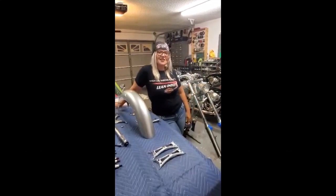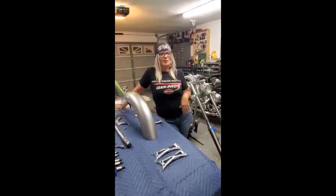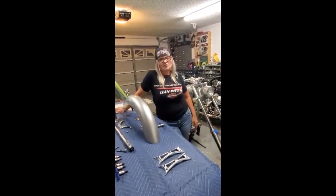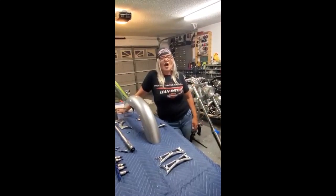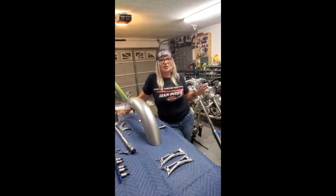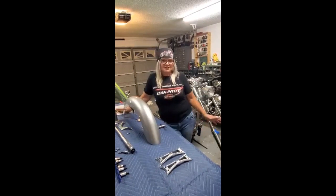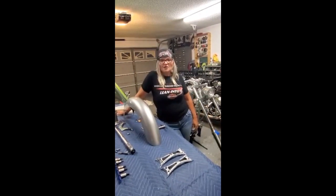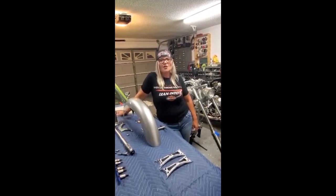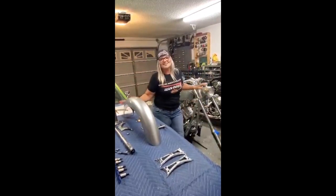Hi everybody, Robin Hawk on Chicks in the Garage. It's been a little while since we've been working on our big dog — we ran into kind of a lot of snags. There was a lot of cleaning required and it's taking quite a bit of time. It seems like no matter how much I clean, there's more dirt everywhere on this bike. But now we're at the point where we're ready to move on and we're making progress today.